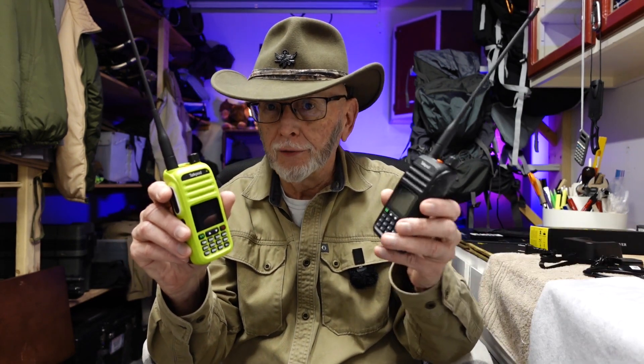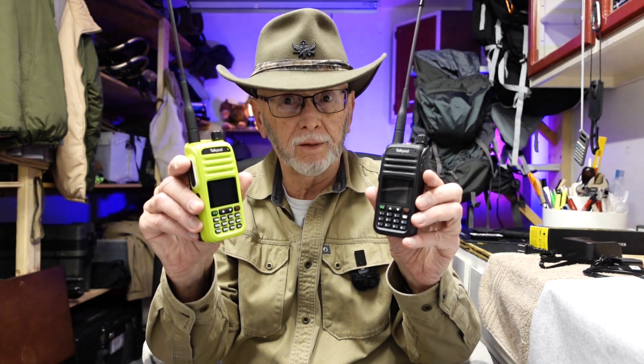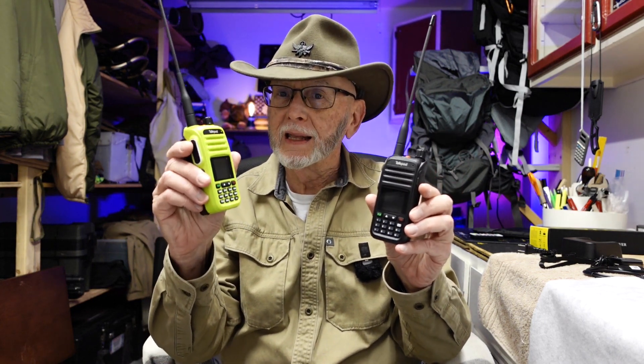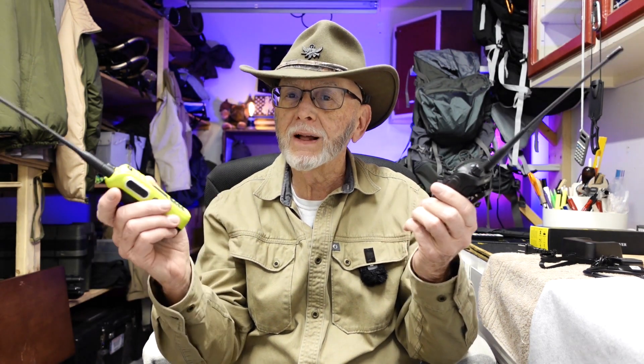Hello, my friends. I have acquired a TalkPod A36 Plus 8-watt portable radio. I also have the older version of this, which is the A36 Plus 5-watt. The 8-watt corrected a lot of problems with the 5-watt, so let's talk about that.